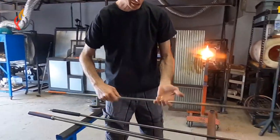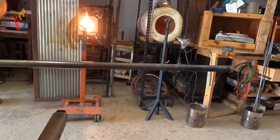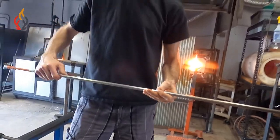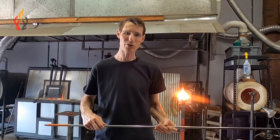You can see where the pipe is shinier where hands rest and darker toward the top near the glass. Hopefully you have a pipe cooler in your shop so you can stay safe and avoid getting any burns on your hands.